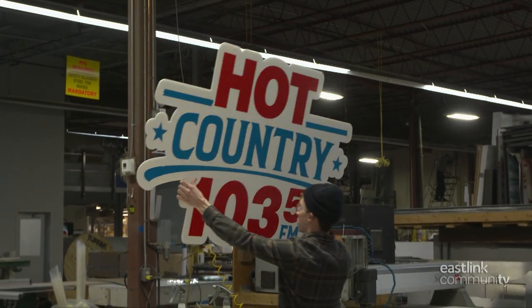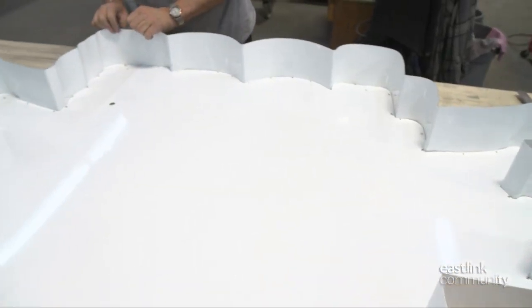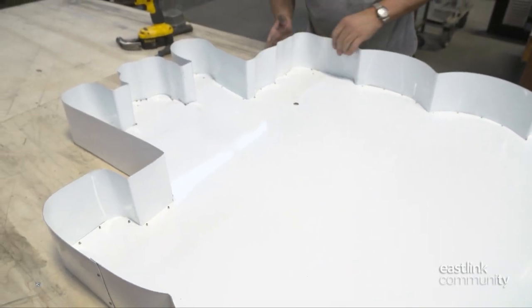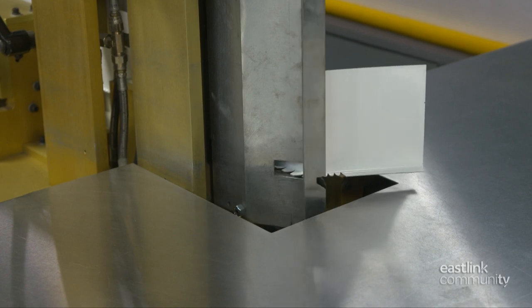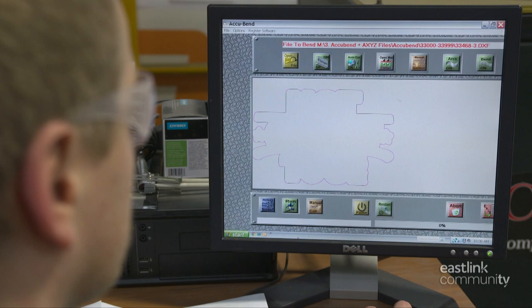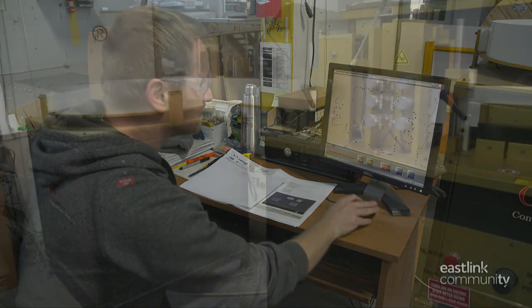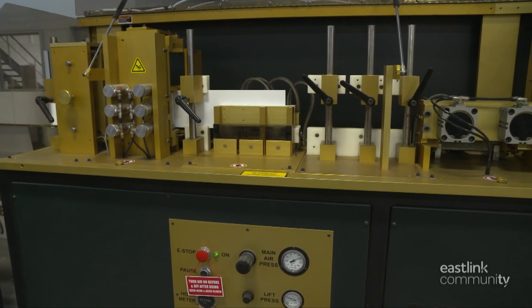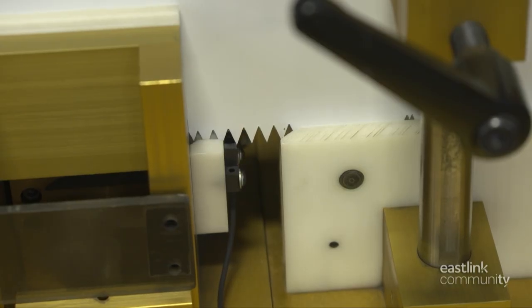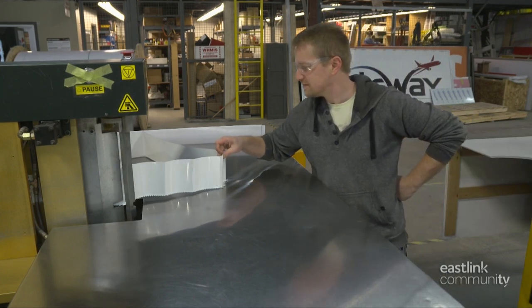Vinyl signs made this way last for at least 10 years. This will be a dimensional sign, and a frame or return will provide the depth. A machine called an AccuBend bends the frame into shape. A sign technician loads the digital design file into the bender program and checks the bend points. As aluminum coil is fed into the machine, it moves along a series of rollers. The bottom is notched with triangular metal punches. A bending arm moves into position and bends the aluminum to create the shape of the design.